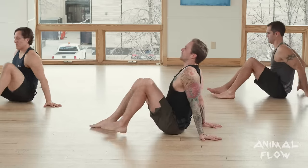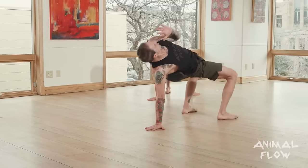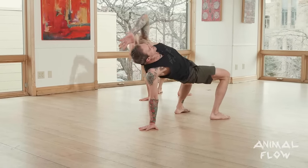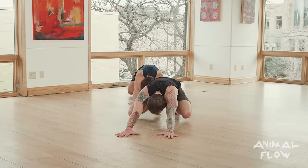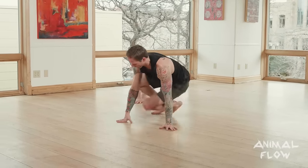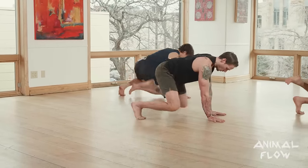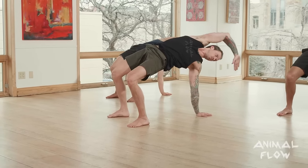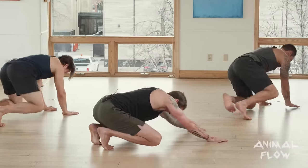Let's add that to our flow. Now we have the jumping under switch into crab reach, then we return to crab and under switch to loaded beast. Set crab — left leg jumping under switch into left arm crab reach. Return to crab, don't drop the hand, right leg under switch to loaded beast. Set crab again — right leg jumping under switch into right arm crab reach. Return to crab, don't drop the hand, left leg under switch to loaded beast.